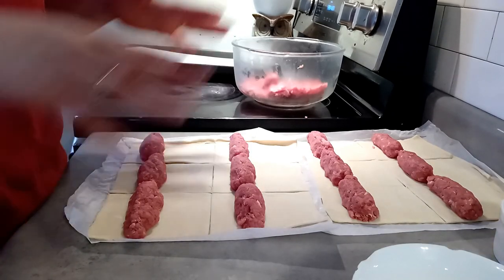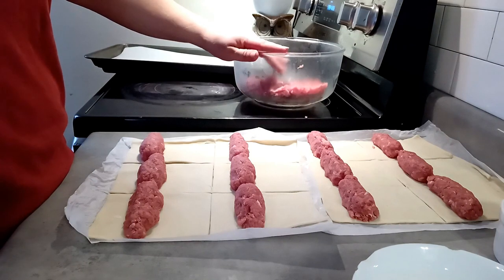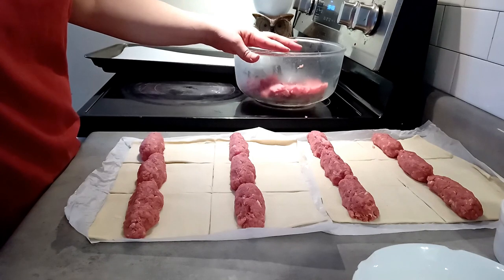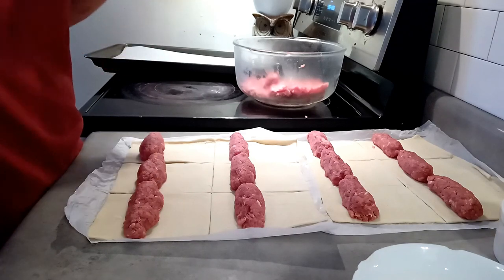My first two pastries are done. This recipe makes 24 total, but if you don't want to make that many, just cut the recipe in half. I plan on freezing them — they'll last up to six weeks in the freezer. Just pull one out, stick it in the microwave, and you're good to go.